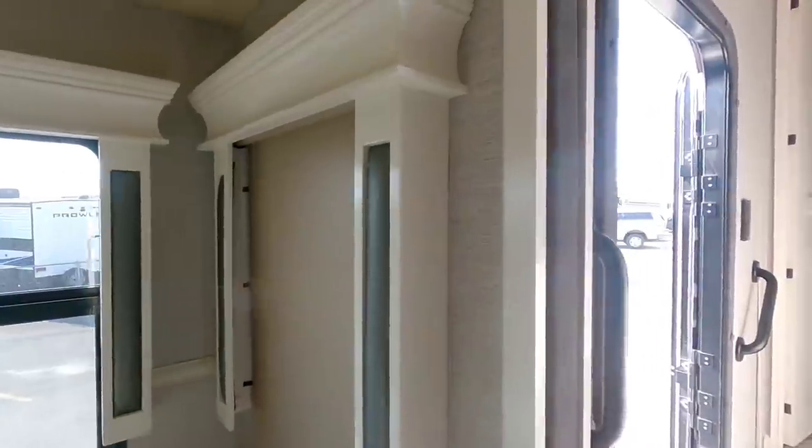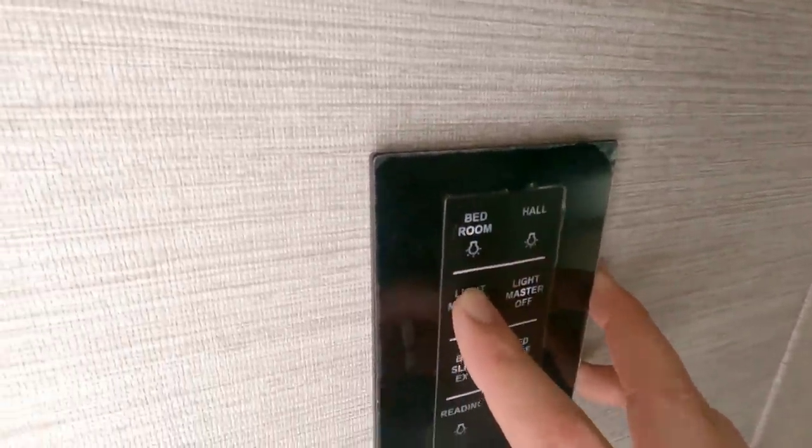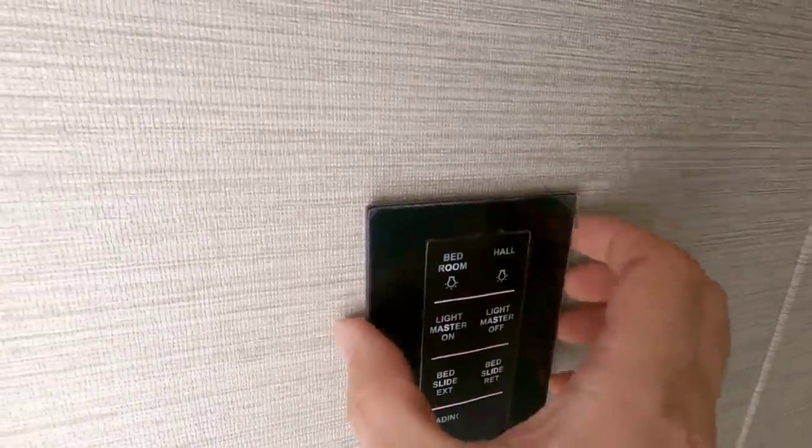You have your day-night roller shades in this unit as well. Stepping back here — again here's an example of your spider control wireless keypad to control all your lights and such.